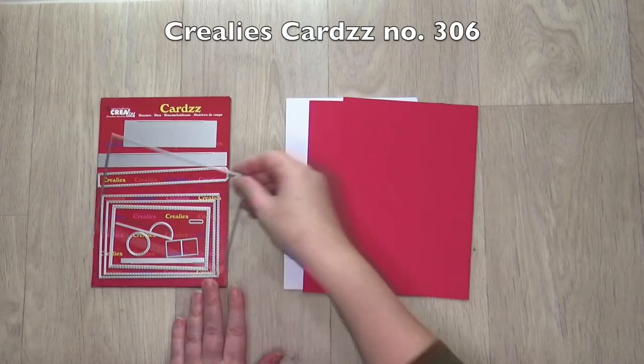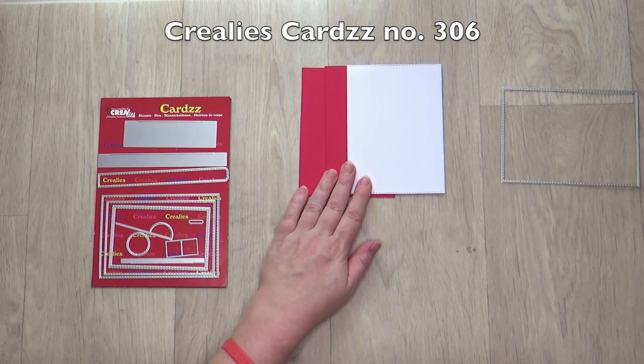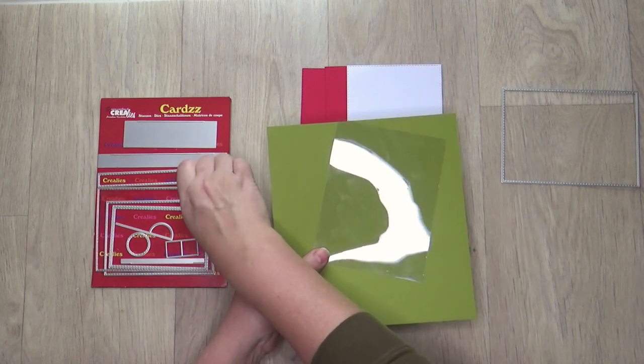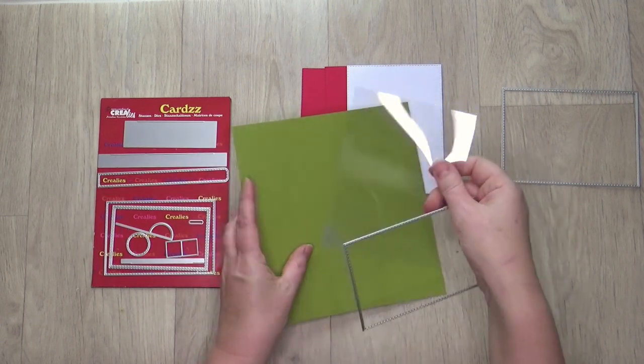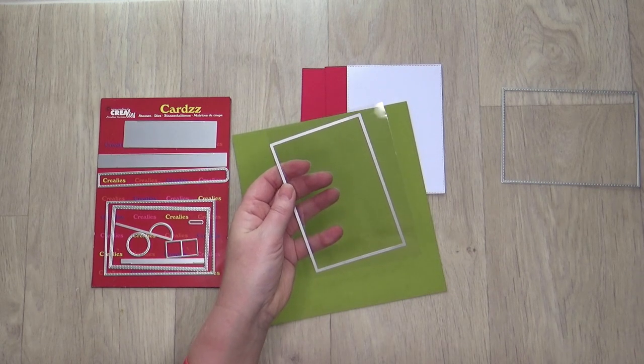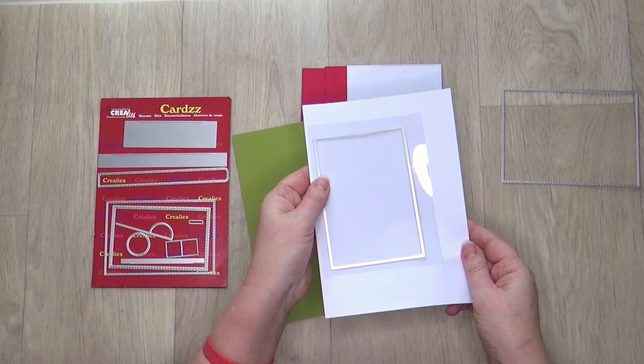Die cut twice the largest rectangle out of red cardstock and once out of white cardstock. Die cut once the second largest rectangle out of green cardstock and once out of transparent sheet. To make it easier to die cut transparent sheet, first lay down a piece of printer paper, then the transparent sheet and then the die.